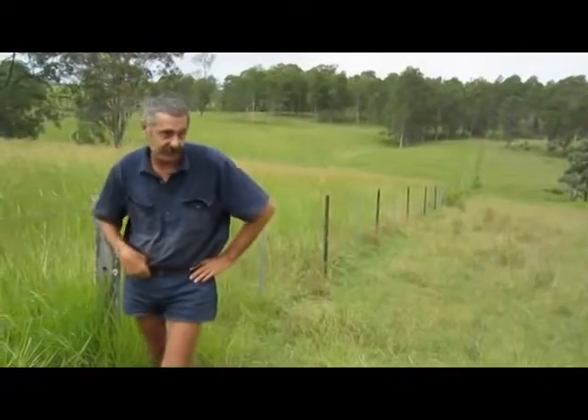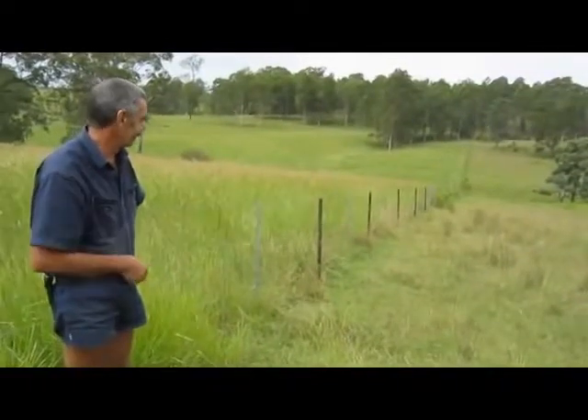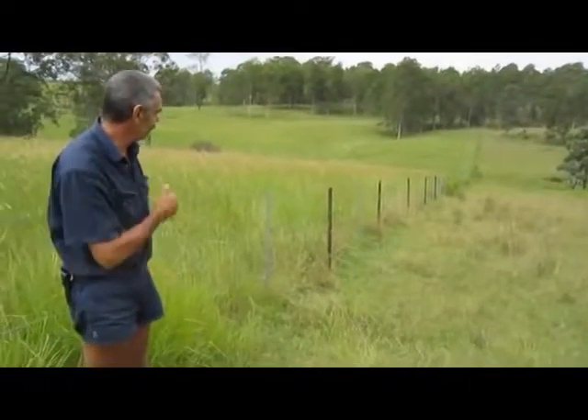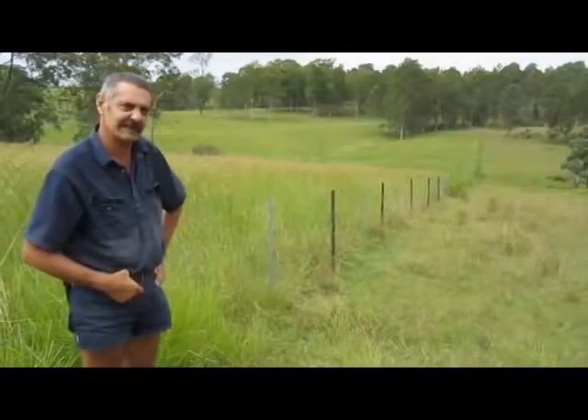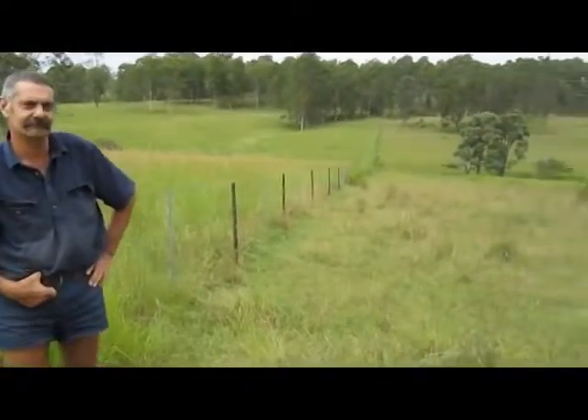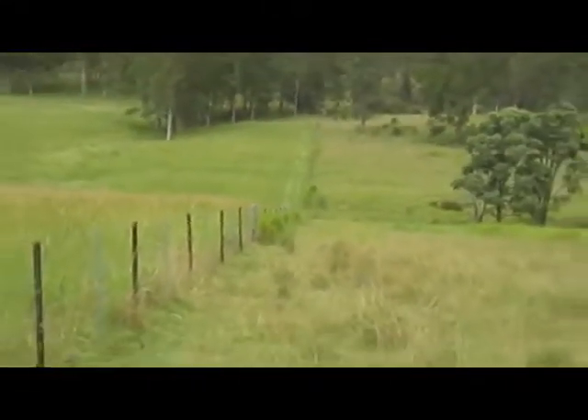A couple of years after it's all been done, I think you can sort of see a bit of a difference between next door and my fence. It's actually a bugger of a fence that don't let the grass grow through it. So, you know, I'm quite happy with that. It's well and truly worked for me.